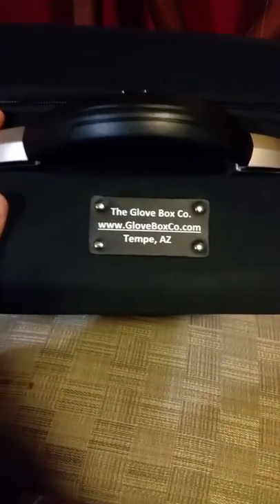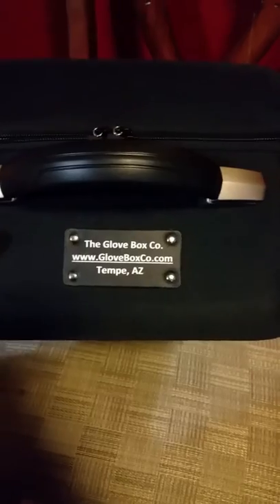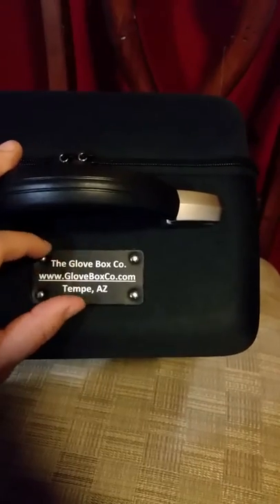On the top of the box it has their company, the website, and where they're from. It's put on here with what I'm assuming is leather — it feels kind of like leather. It's got two zippers right here and a handle.